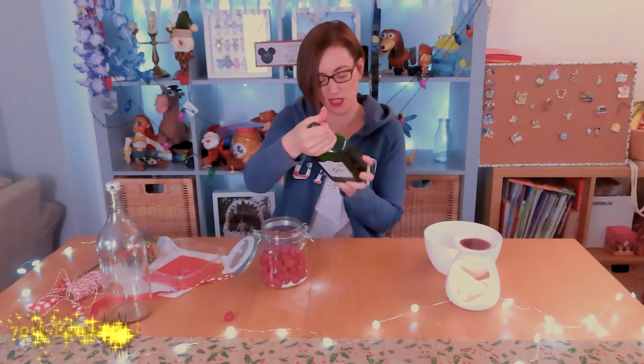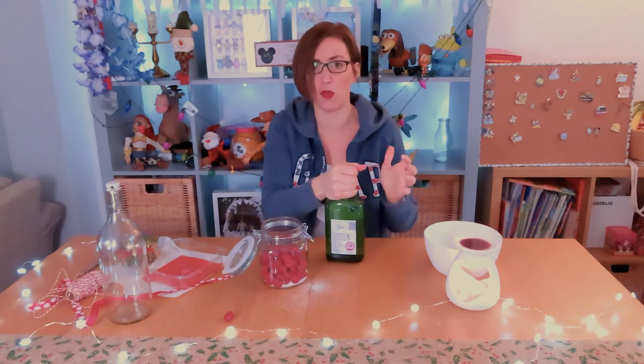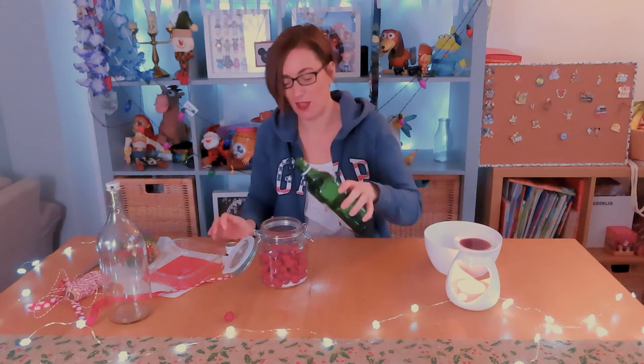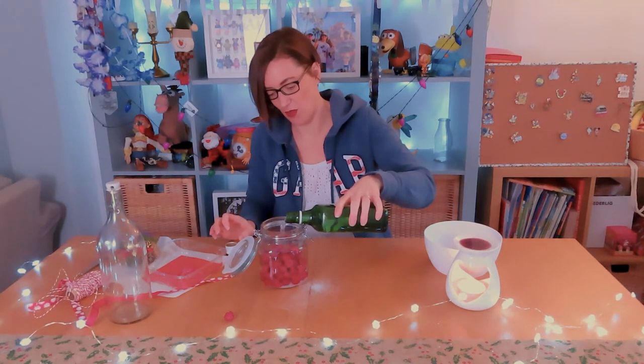Time for the gin — I hope it fits. I've got a 70cl gin. You need a London dry gin, not one that's had anything added to it, with no other flavours. The more expensive the better they say, but some recipes say it doesn't have to be expensive. This is one I got from Aldi — just a London dry gin. That smells good! We just pour it in over the raspberries and the sugar.